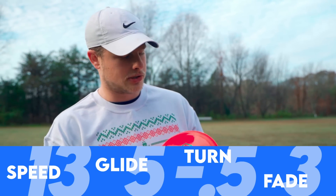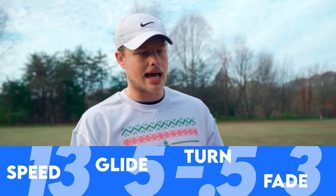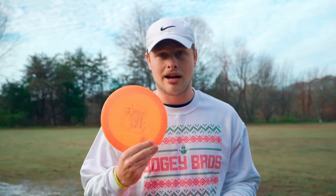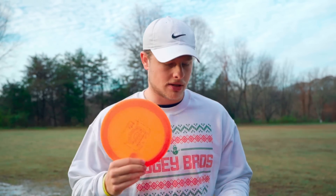Something to note about Trilogy Plastic is that though it does beat in quickly, once it gets to a certain point that it's beat up, it stays there for a long time. Like this Raider, I've had in my bag for like a year and a half, and it's flown the same way for probably close to a year. So that is something to note about Dynamic Plastic.